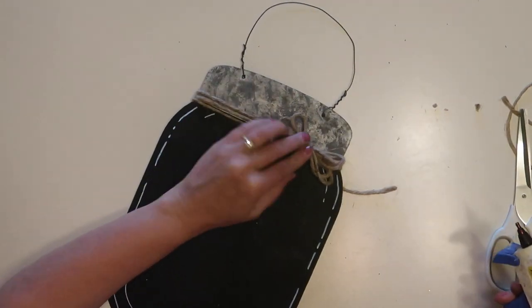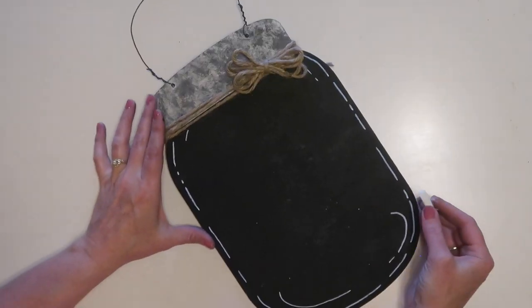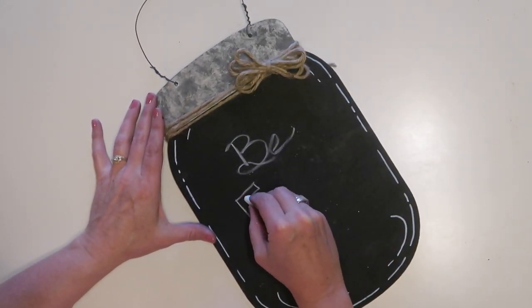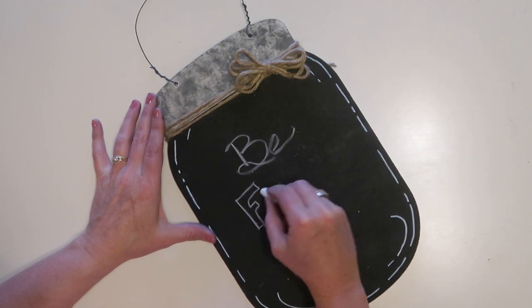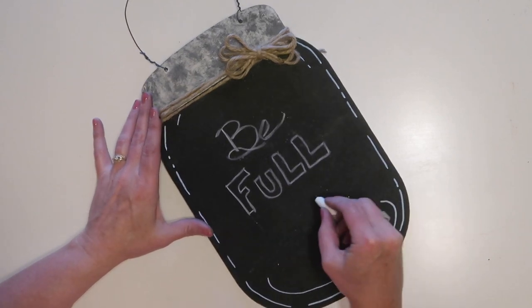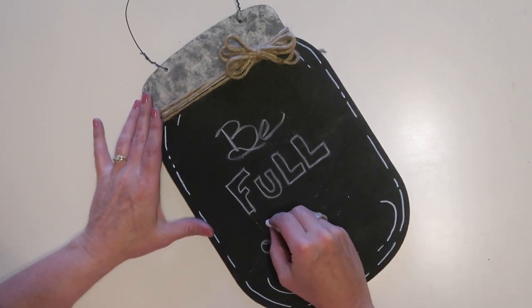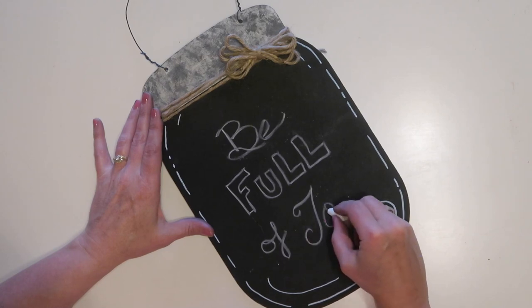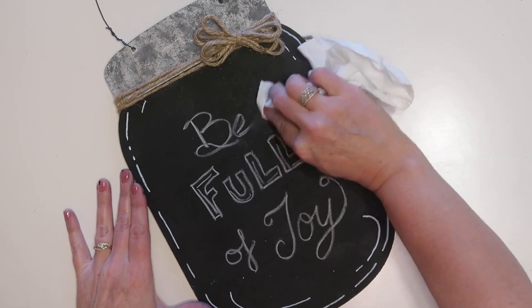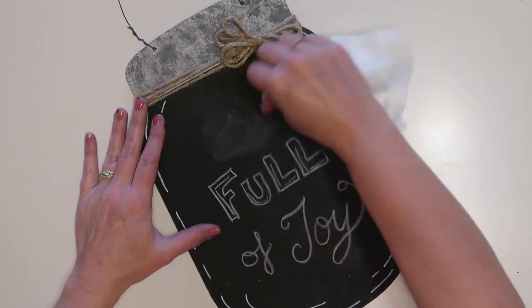My chalkboard sign is finished and I really like how it turned out. It was so inexpensive to make, it's easy to write on, and it's also easy to erase. I think this would be so cute to have in your kitchen to write your menu on for the day, or just to put a cute little saying on.